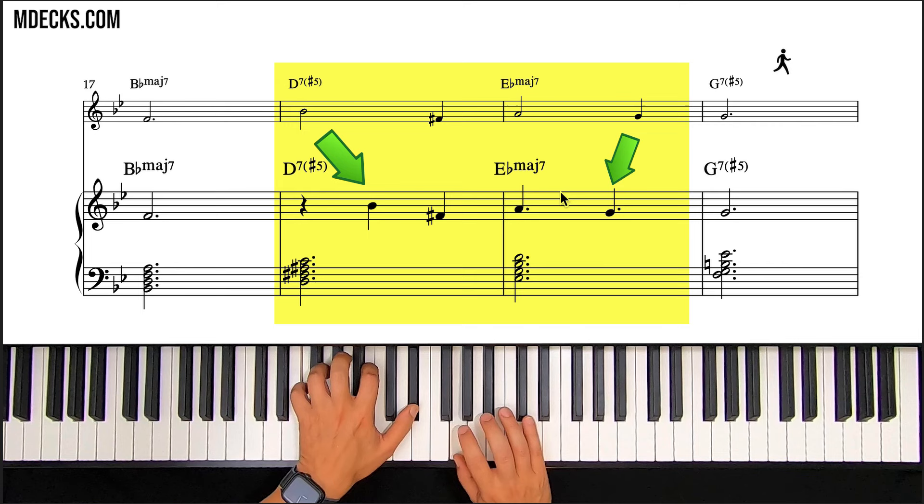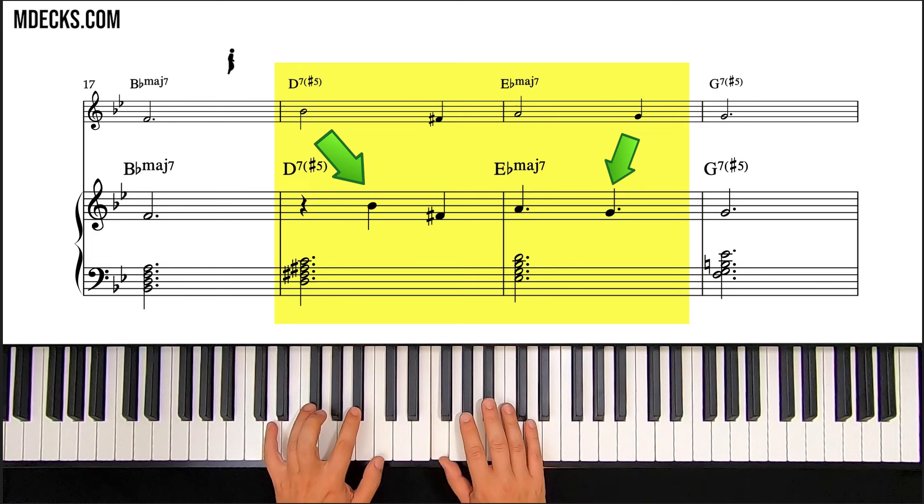The dotted quarter note rhythm puts this G, which was formerly on the third beat, slightly earlier — this top line is the original melody, so you can compare and contrast the changes in real time. This G was on beat three, and now we've slightly anticipated it by putting it on the and of two. Let's take a listen to that phrase one more time and then let it venture into the second ending.